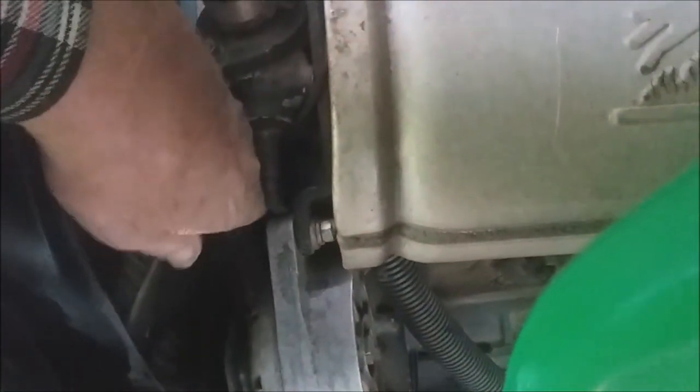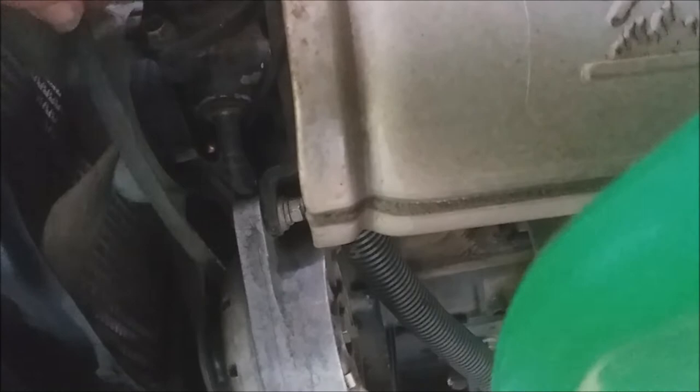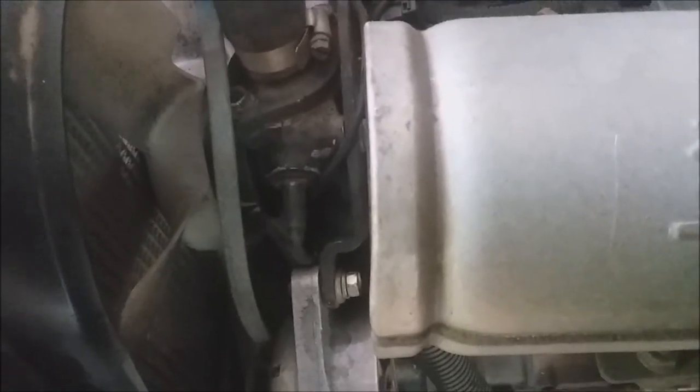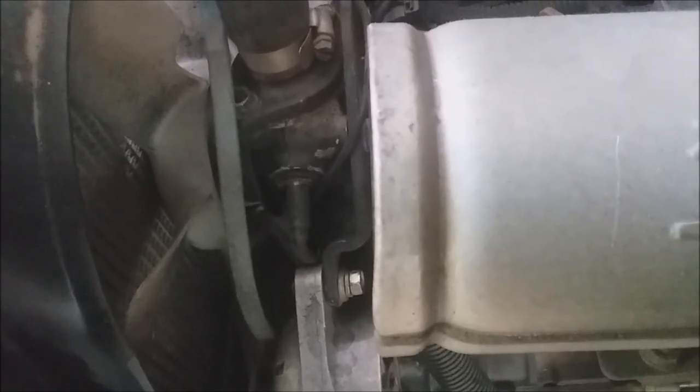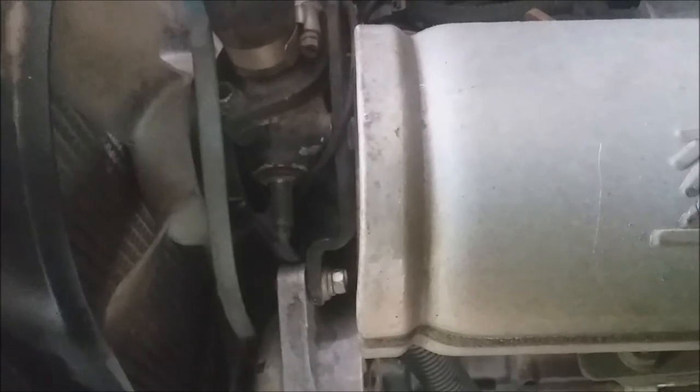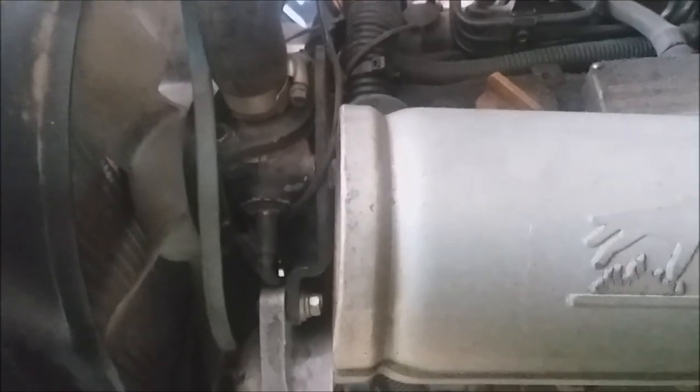Once you've loosened the three bolts on that rubber mounting on the drive shaft, get your fan belt around the fan and push it down. You'll need to slide it between the isolator and the engine mounting. On this one there's plenty of room to just slip it on, then put those three bolts back in and come up and finish reinstalling it on top.